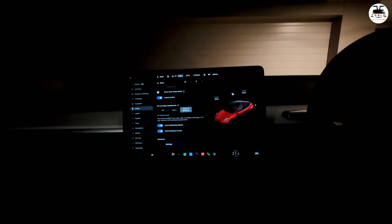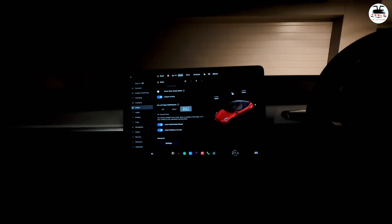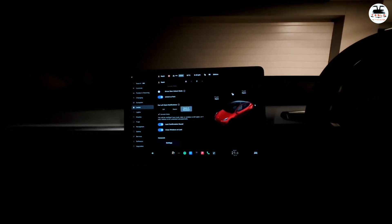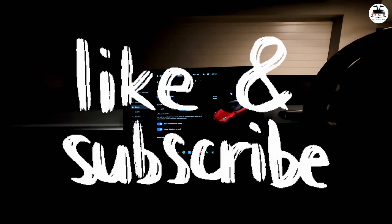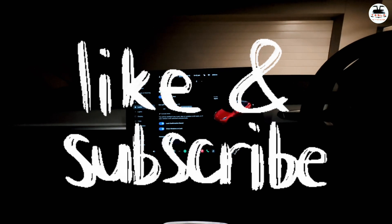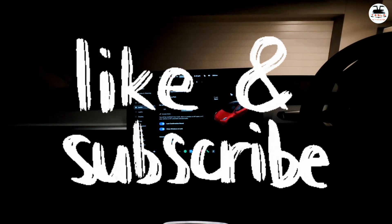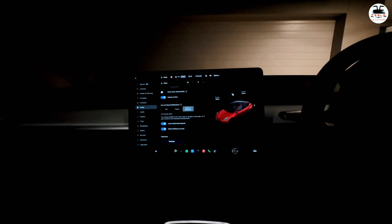You can get HomeLink working in your Tesla Model Y and Model 3, as well as your S and X as well. This is super cool — I have it on all my cars and I cannot live without this. Thank you guys for watching. If you like what I'm doing, a click on that subscription button would be awesome. Also click on that like button and please do share it with all your family and friends who are looking to do this complete mod to their Tesla Model Y or Model 3.